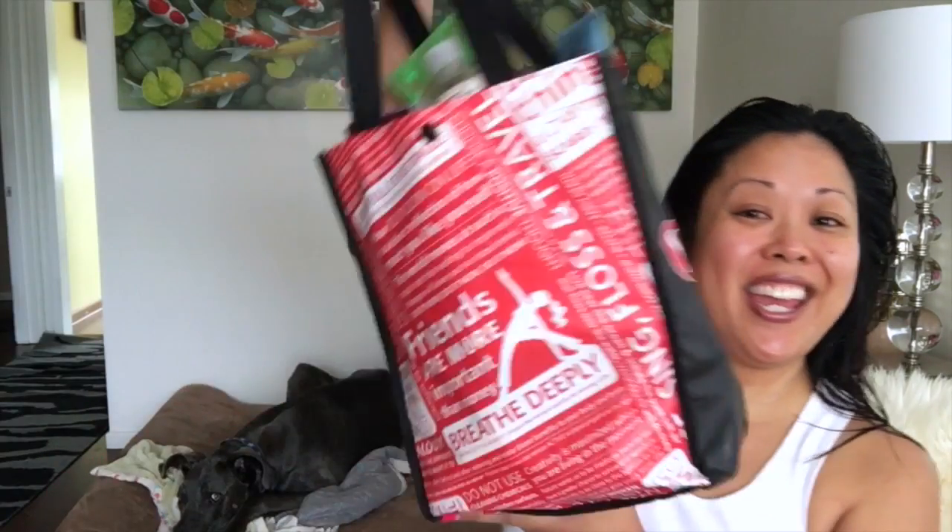Hey guys, it's me Kat. Sam's here too and we're here to do empties. Sorry that my eye is red — I spent a little more time in the shower because I tried the Briogeo deep conditioner. I was in there for like probably 20 minutes, which is not good because California is always in a drought and I always feel like we are in a drought, so I always conserve water.